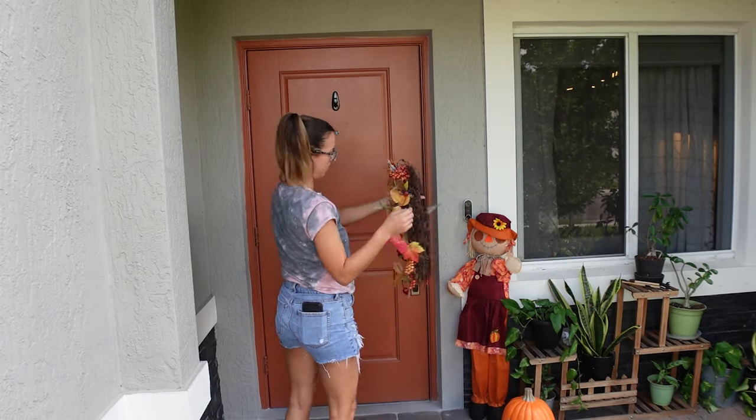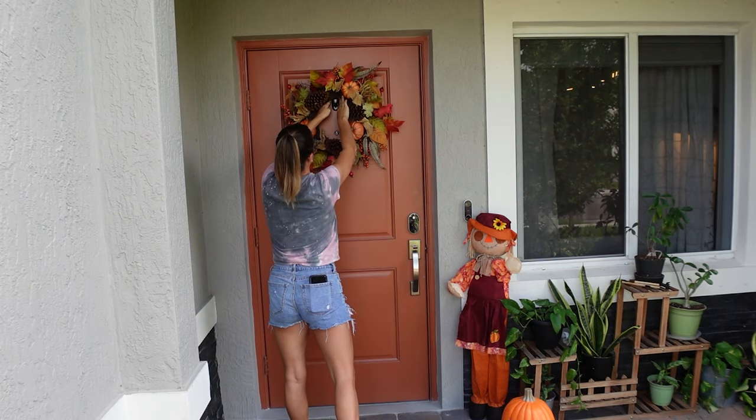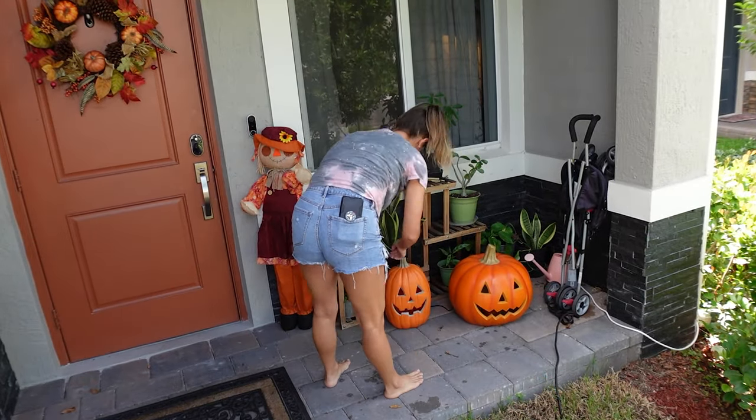Our house is a smart house for dumb people, I like to say. All I have to do is instruct my Google to turn on the holiday lights and everything is lit up at once.